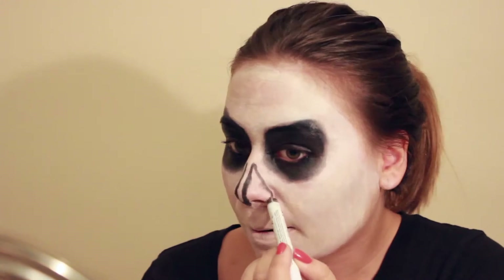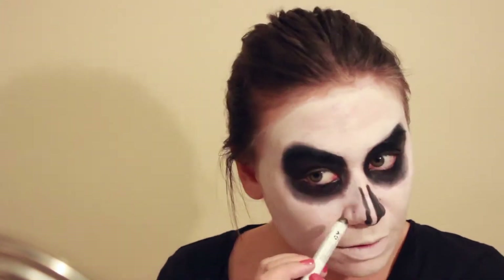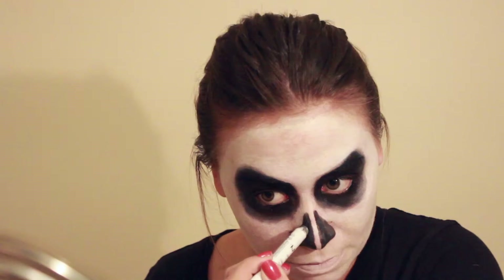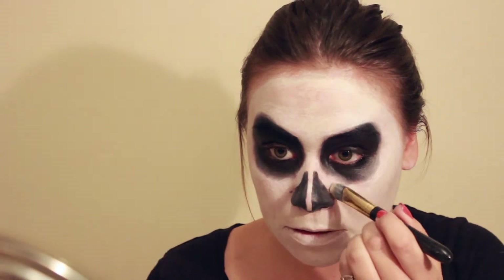We had some camera issues so we had to stop for a second — I just put my hair up, sorry to surprise you guys. If you've made any mistakes like I did, just keep your white brush handy and you can basically just erase it.